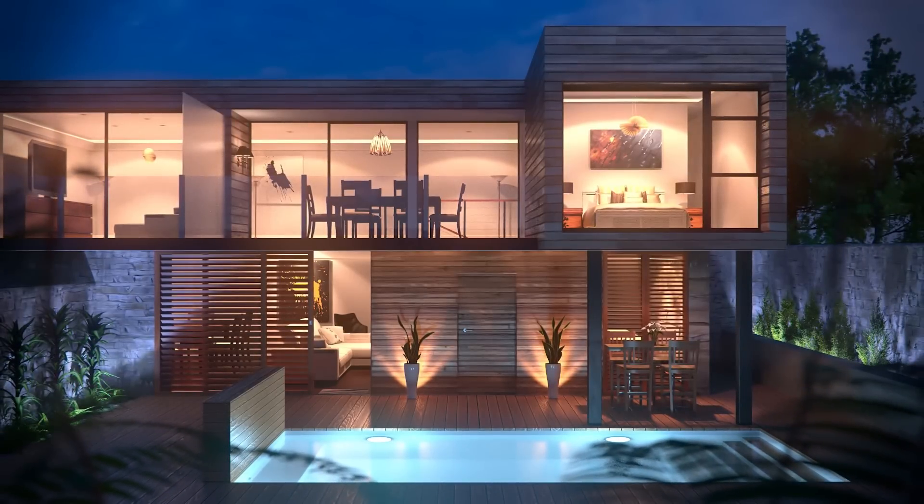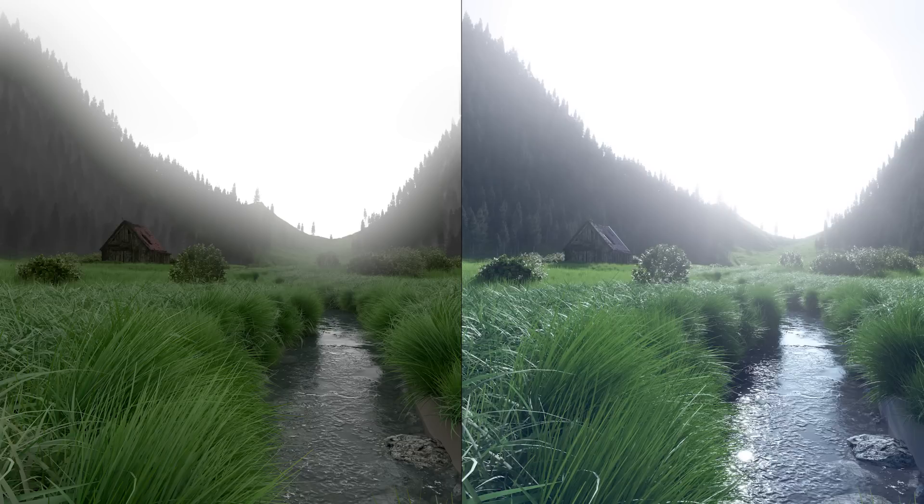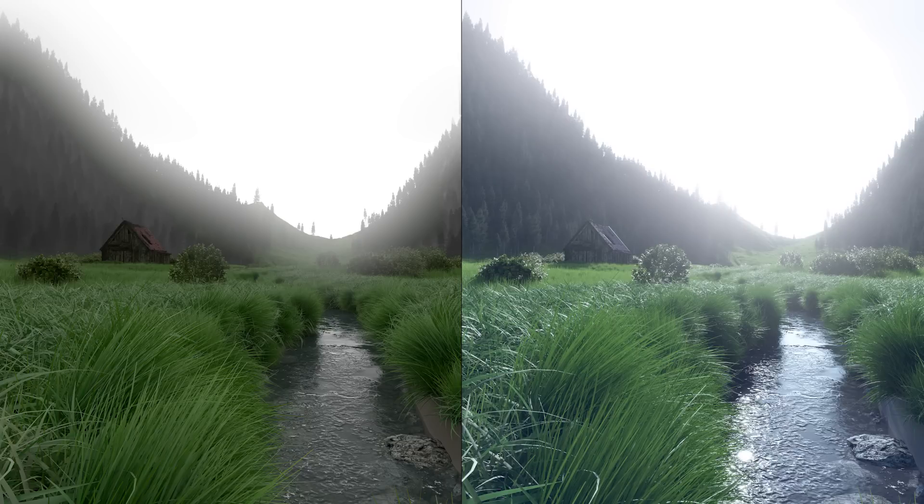Good lighting can mean the difference between an okay render and an awesome render. Now when it comes to outdoor lighting, many people will tell you to use a sun lamp, and then a secondary sun lamp set to blue to act as the sky.